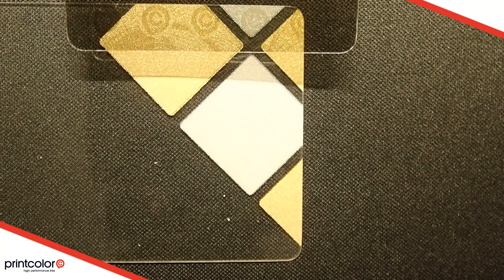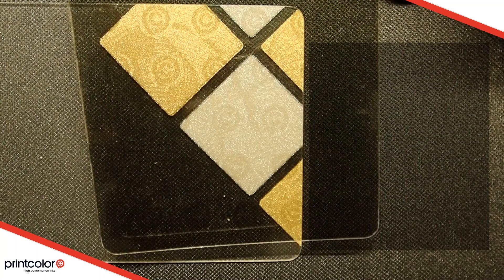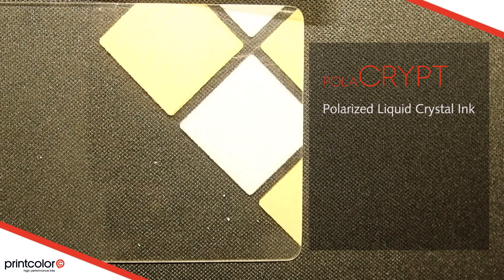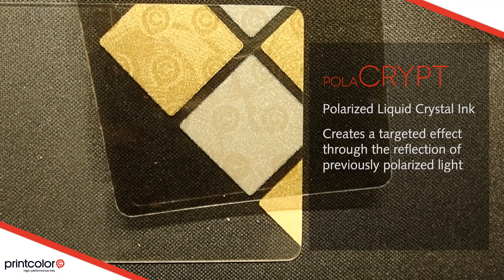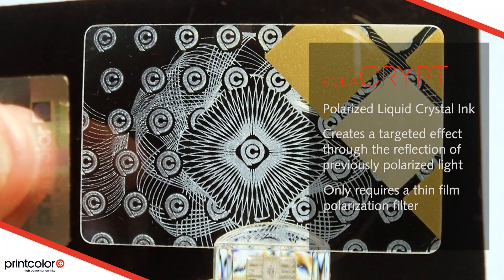Print Color Polycrypts become visible when a polarization filter is placed over the printed area, enabling the creation of new and unique designs. To authenticate Polycrypts, all you need is a simple, thin-film polarization filter that can be tailored to any format and requires no power or maintenance.